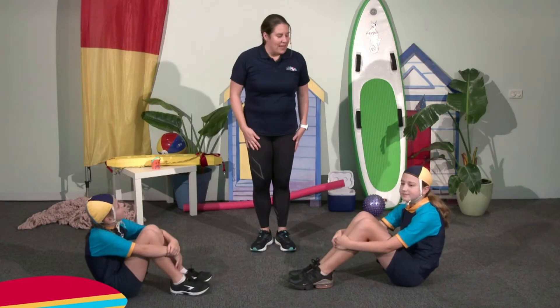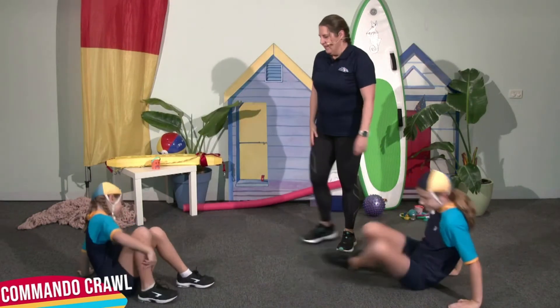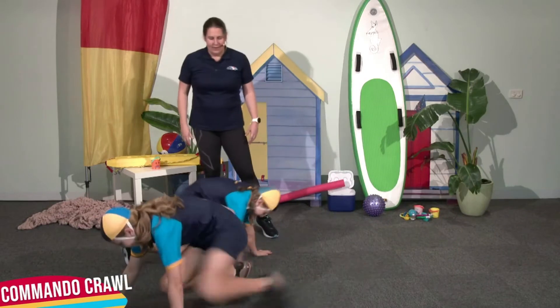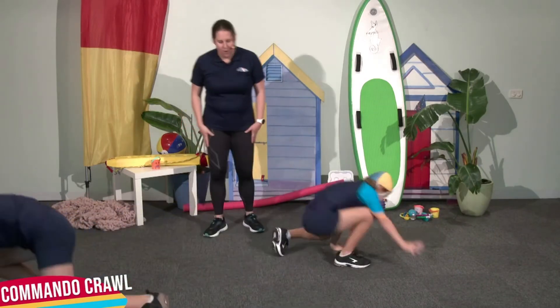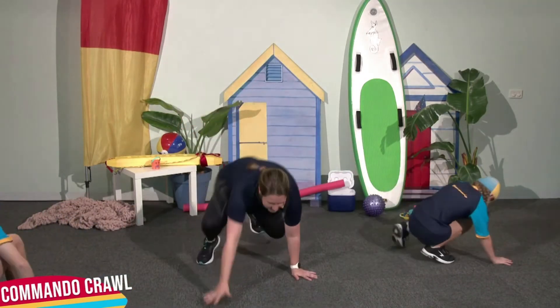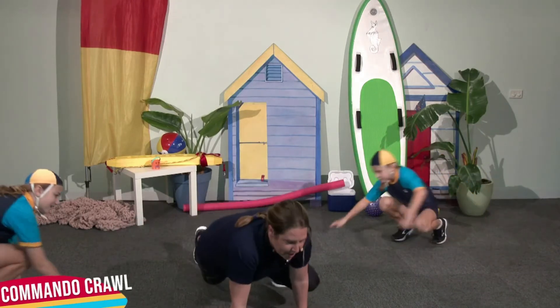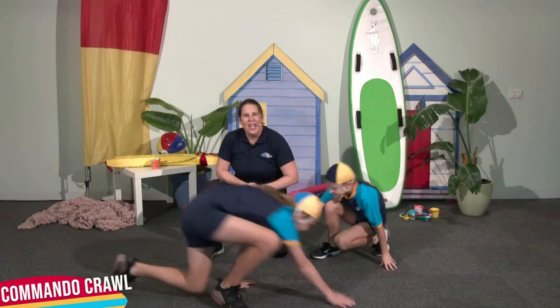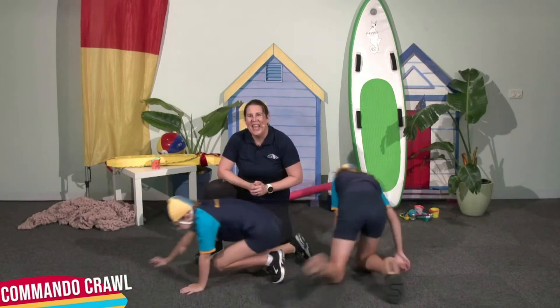And then the second exercise is the commando crawl. Knee to elbow and you're going to crawl along — knee to elbow, knee to elbow and back again. So mum and dad, a bit like when you're looking for the Lego at the end of the day.